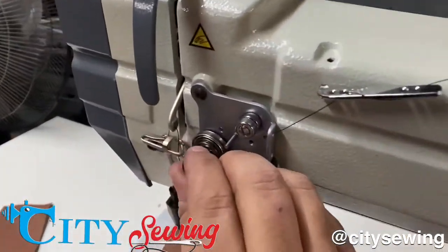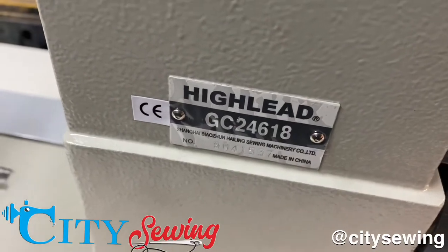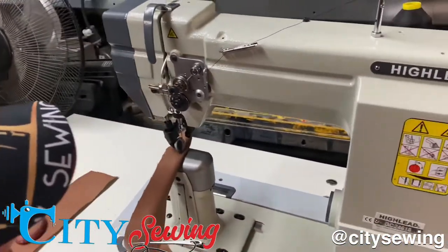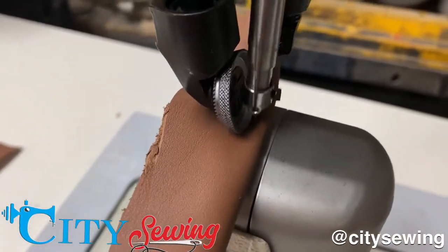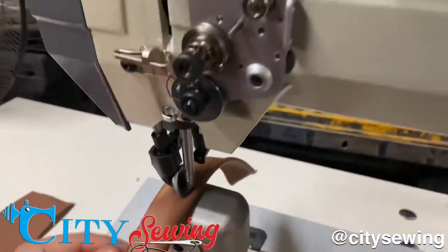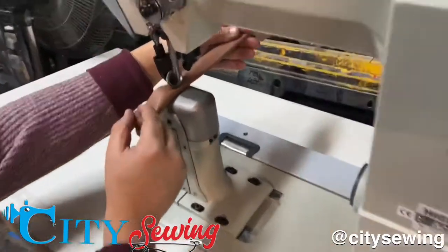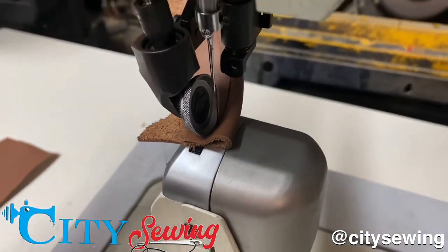Here we have a Hailei machine at City Sewing — a Hailei GC24618. There's a technician doing some testing on it. This is a top and bottom roller, meaning it has a wheel on the top and a wheel on the bottom that drives the machine.